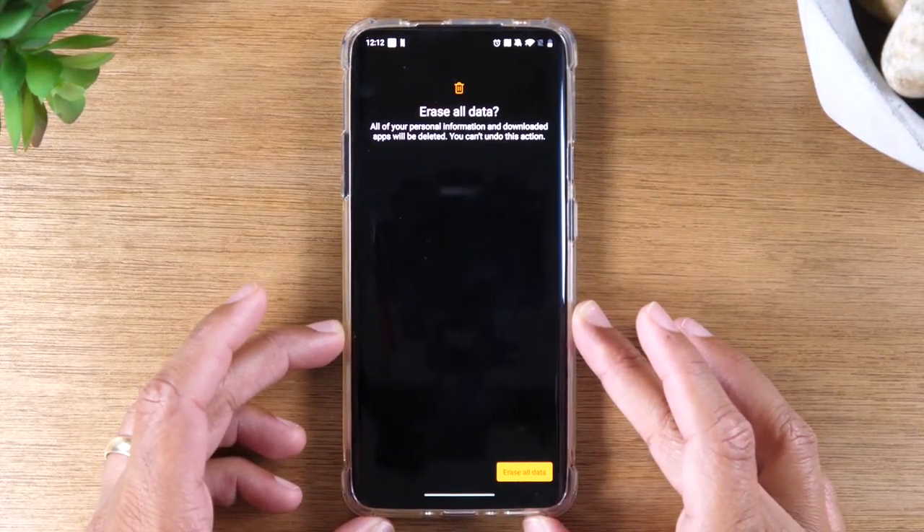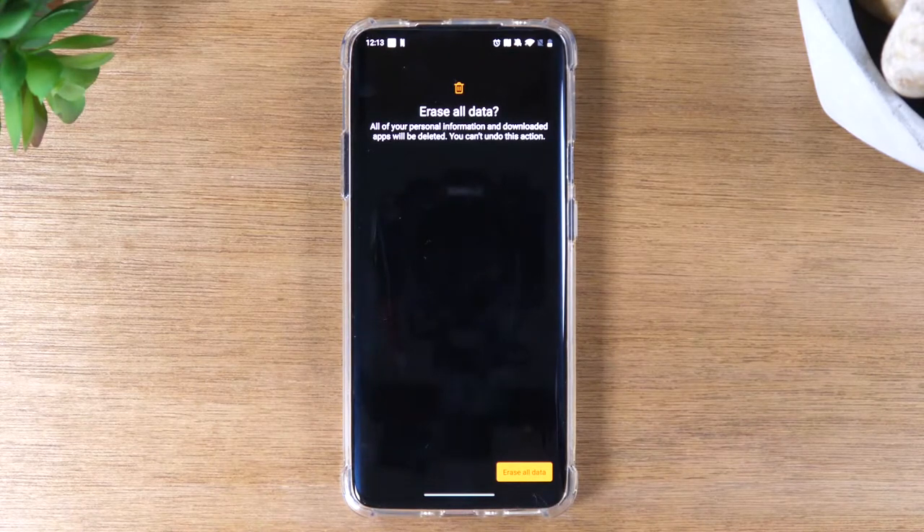And this is your last chance. Before you hit that button to erase all data, make sure you have backed up any important pictures you have on the phone and any important content, because once you hit that button, you will not be able to go back.